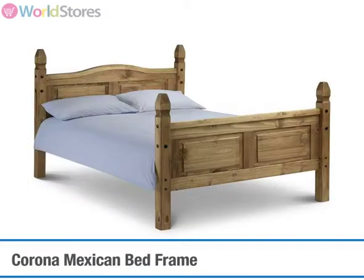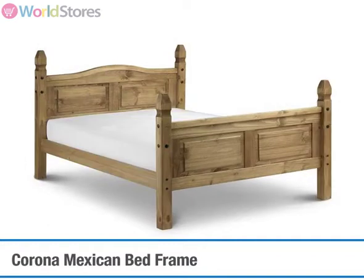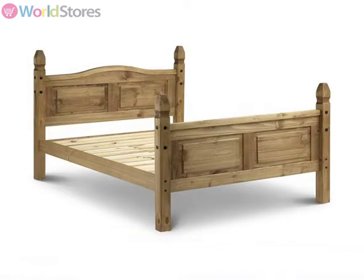Inspired by traditional Mexican design, the Corona Mexican bed frame is constructed from solid pine with a durable natural wax finish.